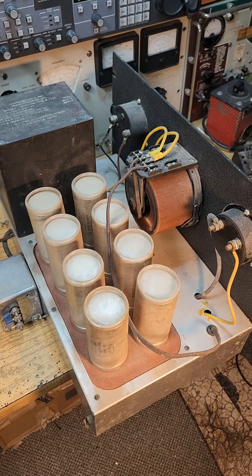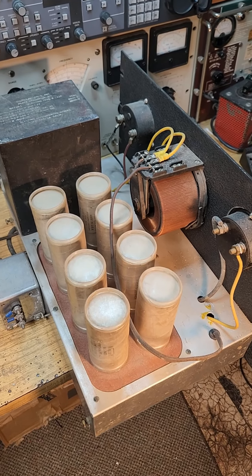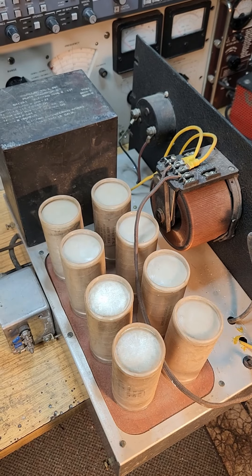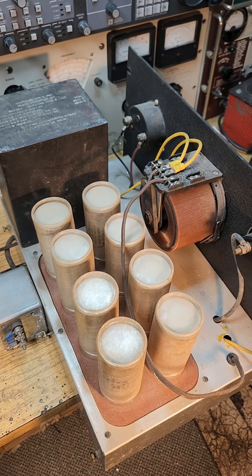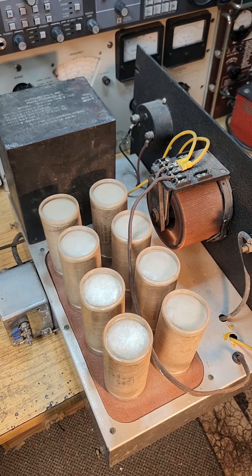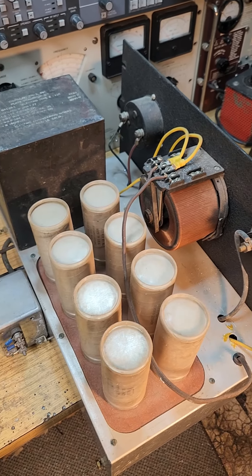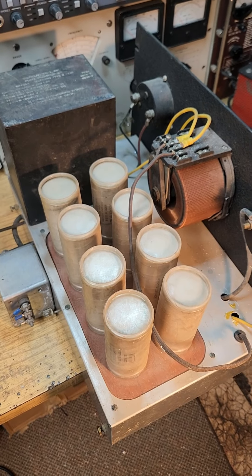This supply has served faithfully for the last 35 years powering the ART13 — it's been babied. There's a relay that turns it on 40 seconds after the low voltage 28 volts comes on, and I always use the Variac to bring it up from zero. So it's not been abused.